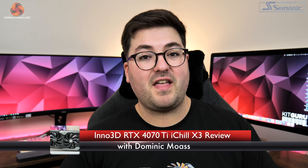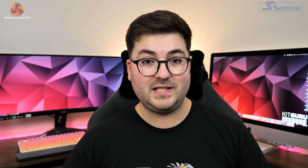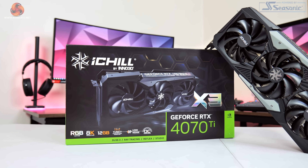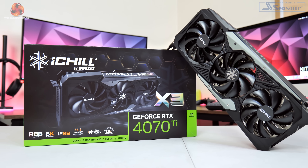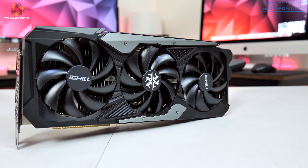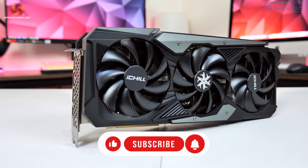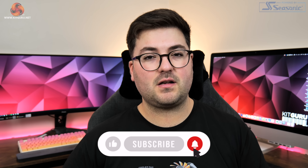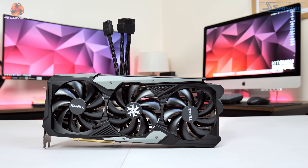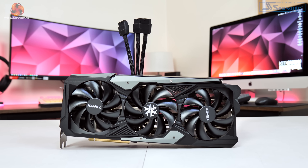Dominic here, the Kit Guru, and just like that we are back with a follow-up look at the RTX 4070 Ti. We're checking out the Inno3D iChill X3 model, sporting a pretty eye-catching design, with a 320W TGP as well as a 60MHz factory overclock. We're also going to take a closer look at exactly why this card ships with a triple 8-pin power adapter, and whether or not it actually makes any difference versus a dual 8-pin configuration.